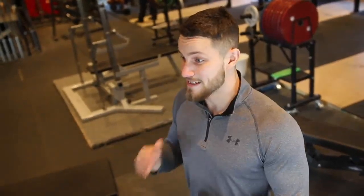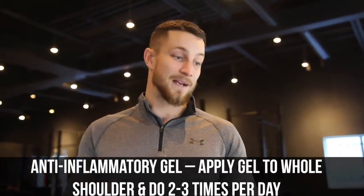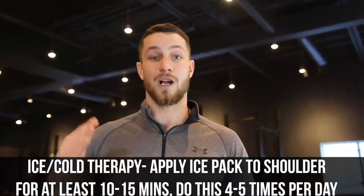Tip number two: we've got to reduce inflammation. If there's excessive inflammation, everything's going to be disturbed and our goal is to get that inflammation to subside so we can move on to other movements. You can go to your local drugstore and buy some anti-inflammatory gel and apply that a couple times daily. On top of that, hot and cold therapy for a couple times a day, 10 to 15 minutes, is highly recommended.